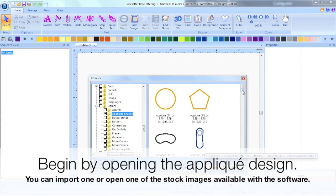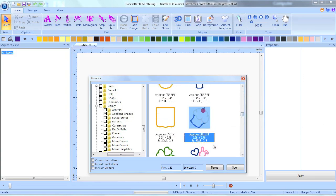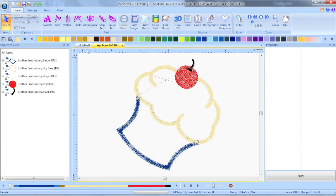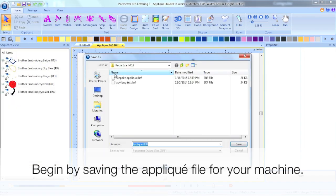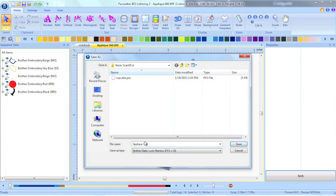Go ahead and open up the applique design you wish to use. Begin by saving that applique for your applique or embroidery machine. I use a Brother 770 so I save it as a PES file.